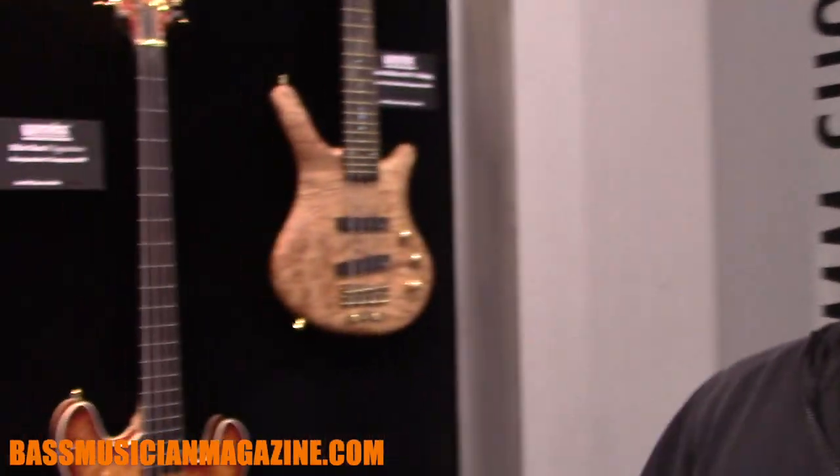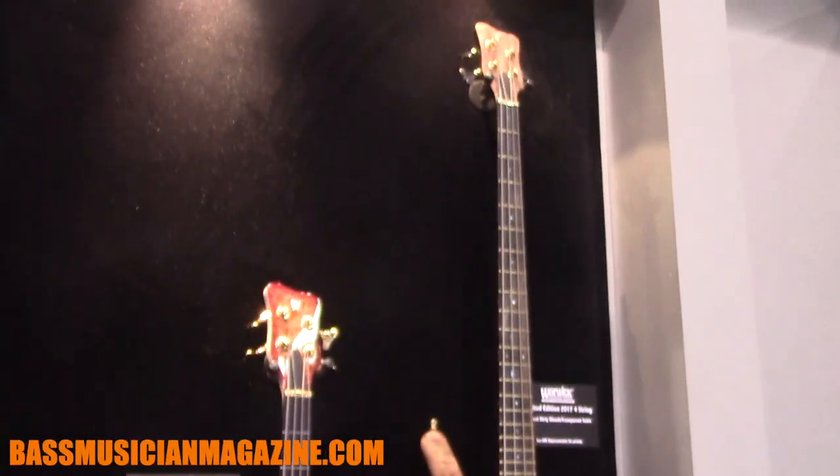Hey there, this is Owe Bosch coming to you from the Warwick booth at the 2017 NAMM show, and we're here with some exciting news we have this year.